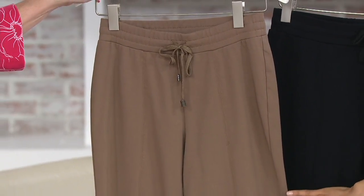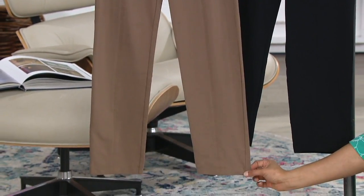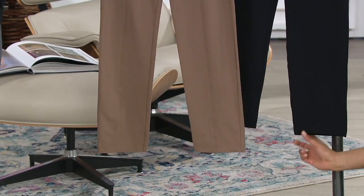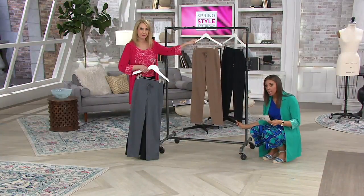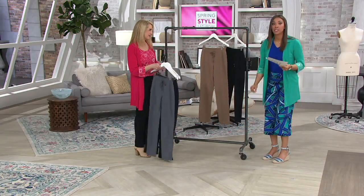If we can move our eyes downward, I want to show you that we have the petite length right here. So you can see, this is the regular inseam at 30 inches, and this is the petite at 27 inches, so you can see those next door to each other and really see the difference.